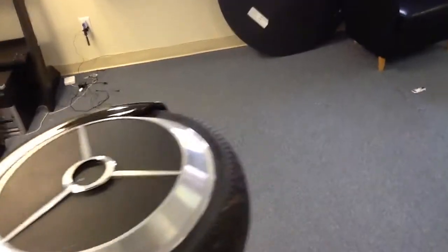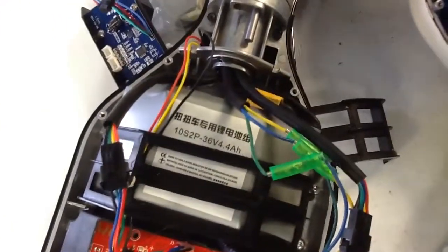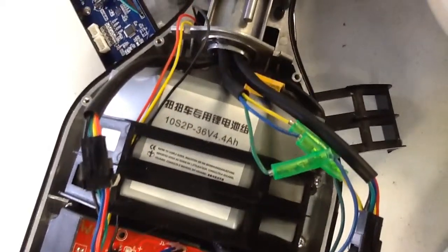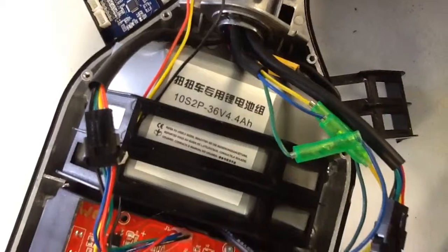This particular battery in this hoverboard is one of those batteries that has the Chinese writing on it. It is one of those potential batteries that could possibly catch on fire.